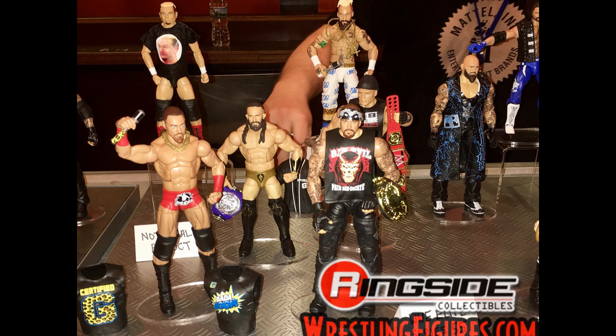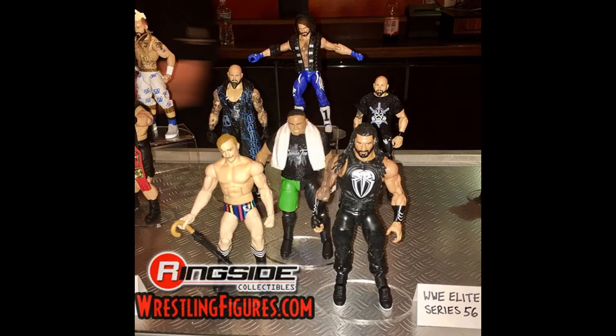Now we can get into the new stuff. Here we have our first look at Elite Series 56. It looks like we are getting a brand new AJ Styles head scan with longer hair and more likeness to AJ Styles. It is the TLC 2016 attire, which I enjoy — we're finally getting a blue Elite AJ instead of black. We have images of The Club and they look incredible, with a cloth t-shirt for Anderson.